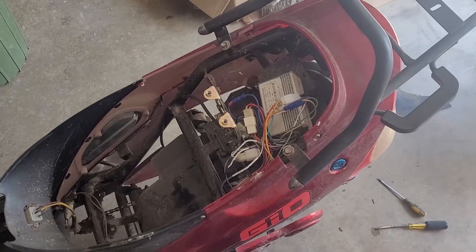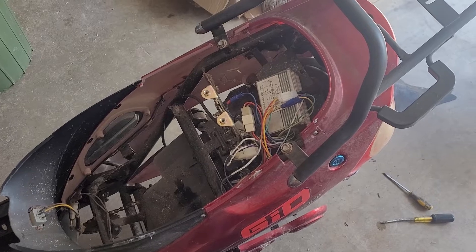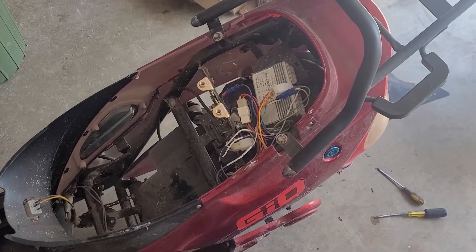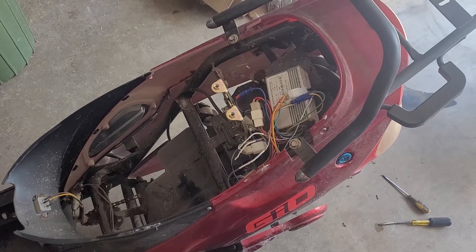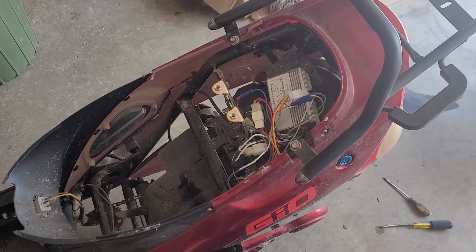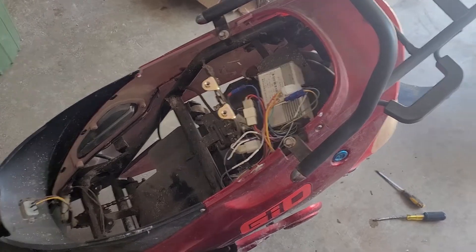I wasn't originally going to make a video of this, but I figured I'd share it anyway. I found some wiring damage on this bike. I don't think it's necessarily mice damage, since it's only four wires in the back. I found a broken ground wire going to the headlight up front, which was an easy fix.